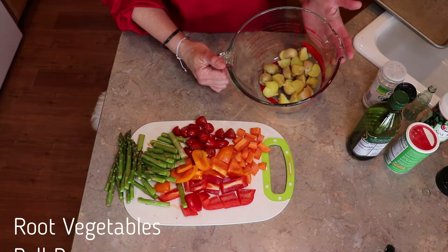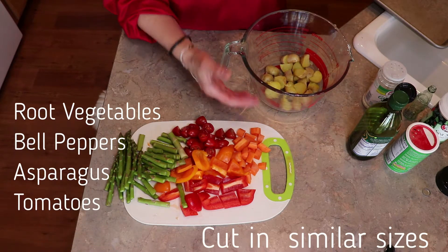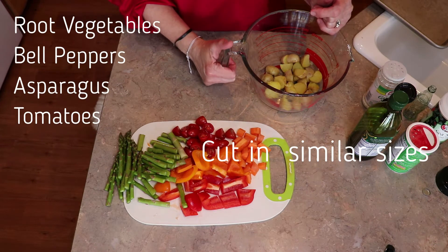I'm going to start with some root vegetables. Root vegetables grow in the dirt — these are potatoes, sweet potatoes, carrots, onions, radishes, those sorts of things.